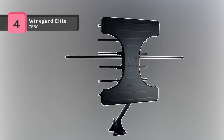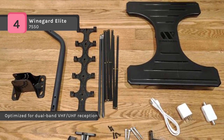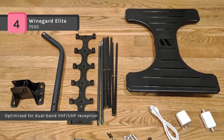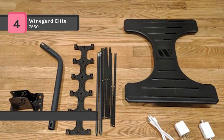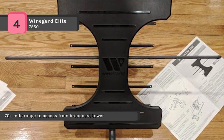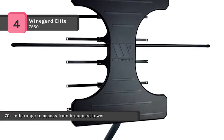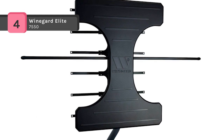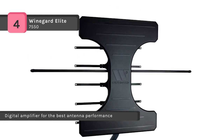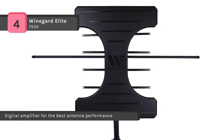The Winegard Elite 7550 comes with an embedded ultra-low noise 1dB digital amplifier for the best antenna performance. It is capable of receiving both VHF and UHF signals from up to 70 miles away, allowing access to free over-the-air HDTV programming with long-range reception. The TwinAmp technology separately amplifies VHF and UHF signals, increasing signal handling capability up to 10 times and reducing intermodulation to maintain the purest signal path possible. Another feature includes the flex mounting system, providing angling options for optimal positioning in the attic or outside your home.